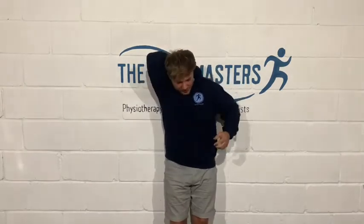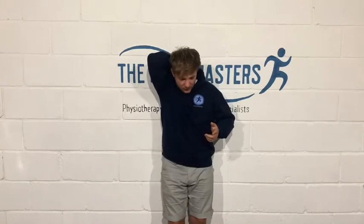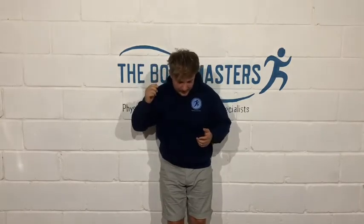Drop the ball between your shoulder blades and the wall, and then as you come forward it will sink down a little bit. Find a nice tender spot between your shoulder blades and your spine — there's a nice band of muscle, your rhomboids and traps in particular.